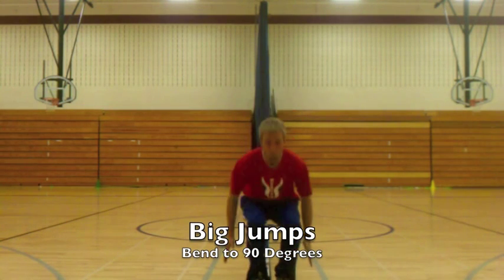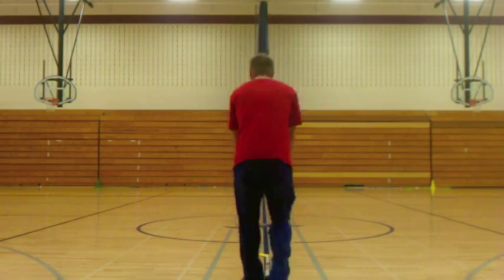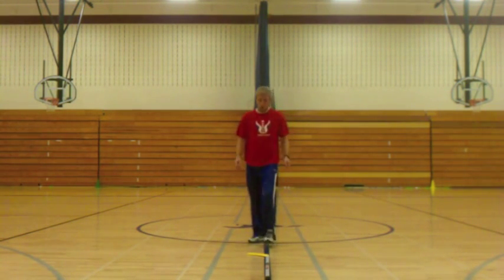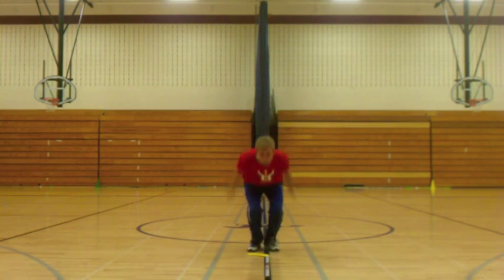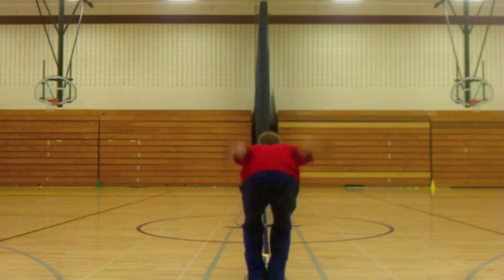Big jumps — making sure you're bending those knees, landing on nice soft knees. I did about six of these. Nice big soft landings, really driving, bending down to 90 degrees and up. Good form on this.